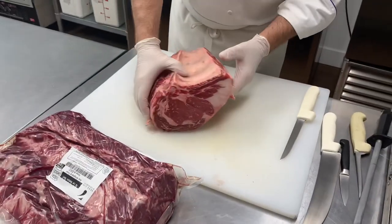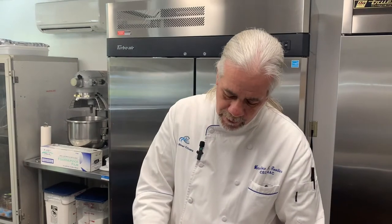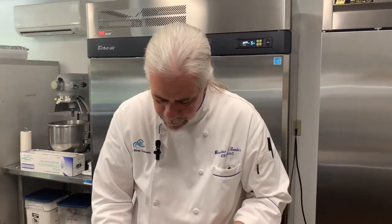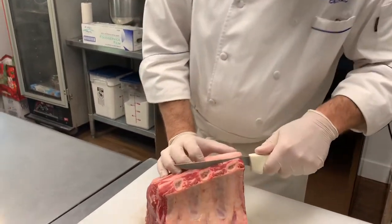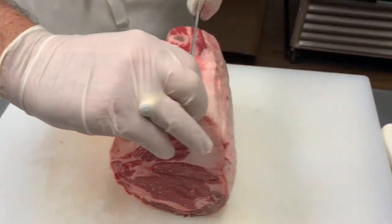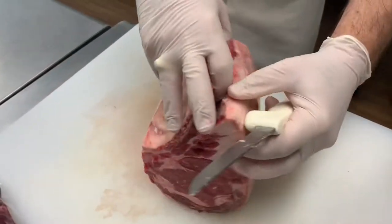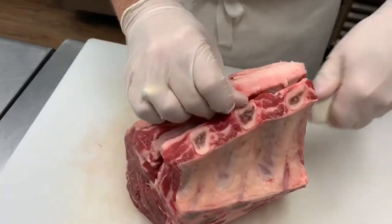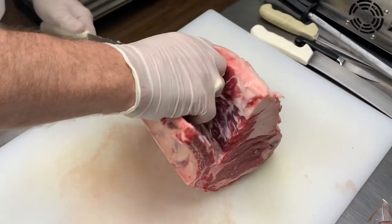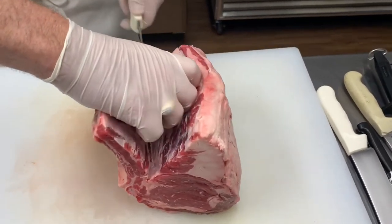This is what we cut our ribeyes from. We had an order for a bone-in prime rib over the weekend and we have this leftover, so I wanted to take this time to show you. What I'm going to do is basically just cut this bone off and show you how the same piece of meat is called different things.